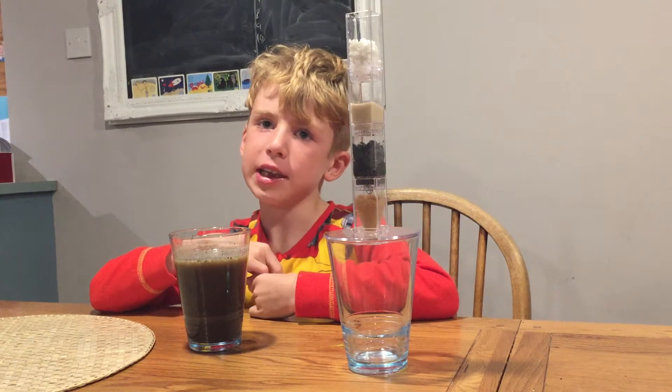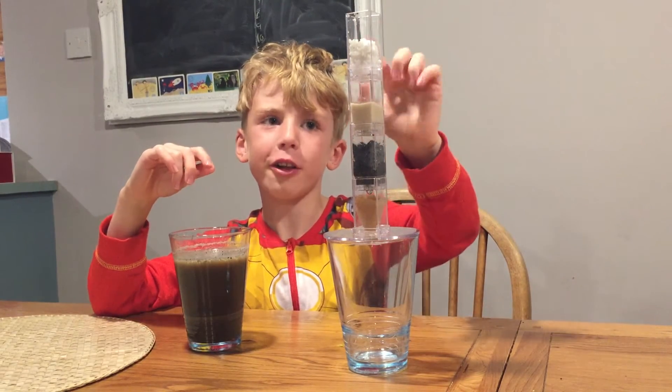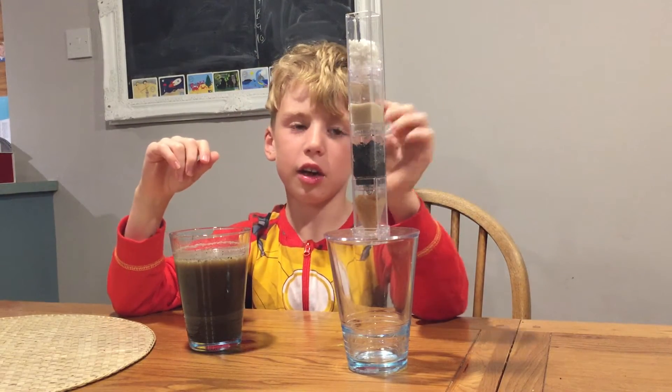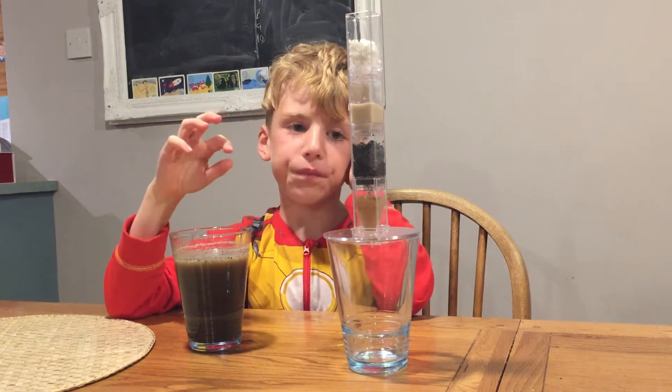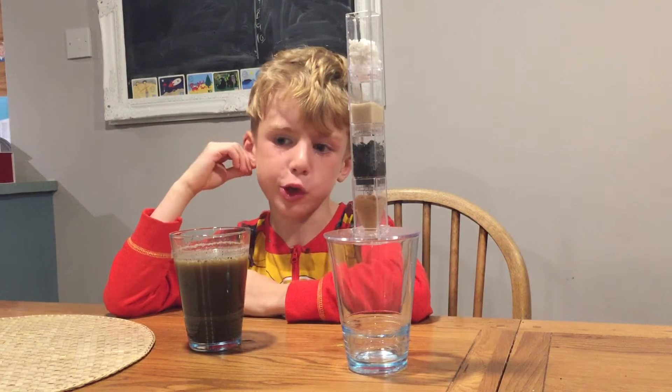This is the filter system. At the very top of the filter system is gravel, and then one bit below is the sand. Below that is the active carbon, and then finally it's the paper tube.